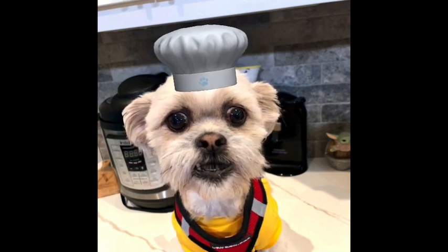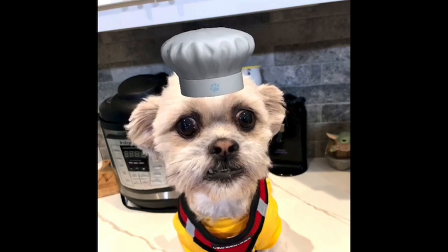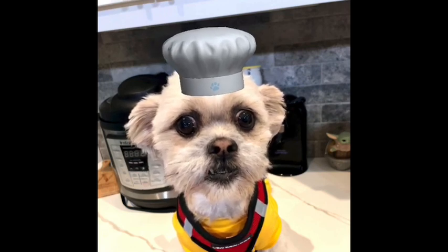Otherwise it turned out really well. So she's going to try another one of their recipes — just not double it and see what happens.